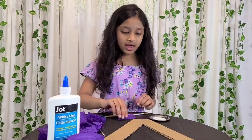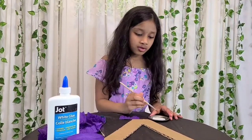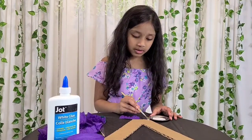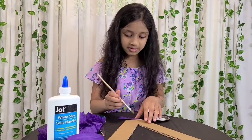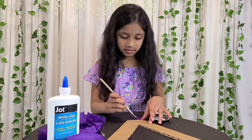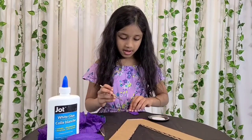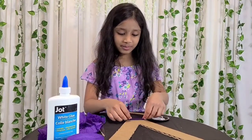Now you're going to take them one by one, and using glue with the clean paintbrush, you're going to pat it. Just take a little glue and put it on the cardboard. Now you're going to stick the crepe paper.